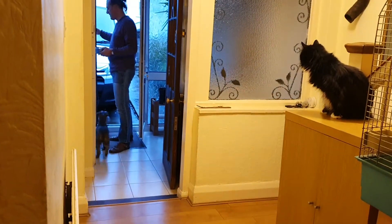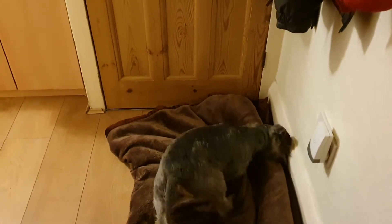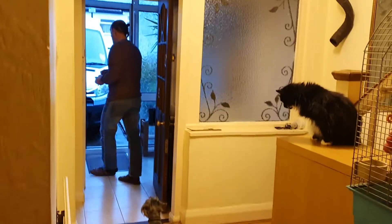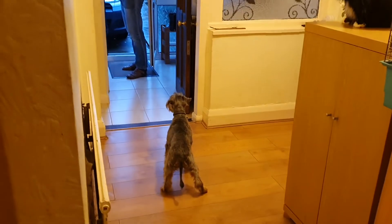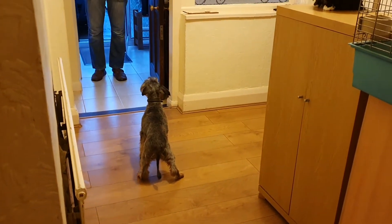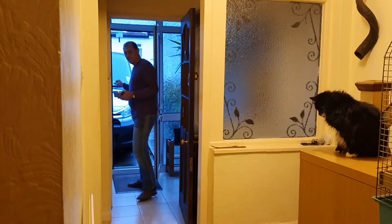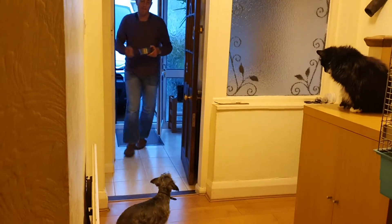Teddy, stay. Teddy, on your mat. Yay, there you go. And final set, we're going to take it just one step further. I'm not going to say anything, but let's see if he remembers that when somebody rings the doorbell, what do you do? On your mat. Let's do it once more. Good boy, Ted. Good boy. And again. Ready. I like that. You got the idea?